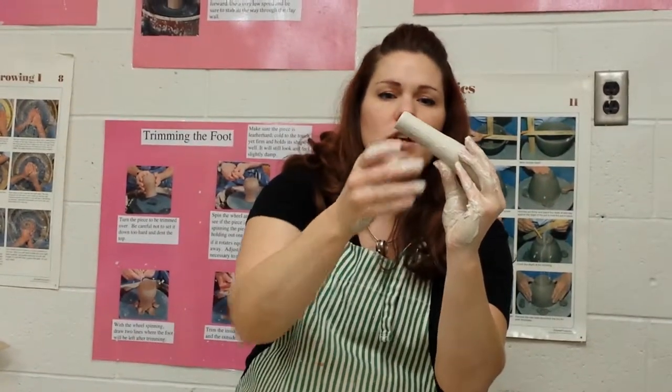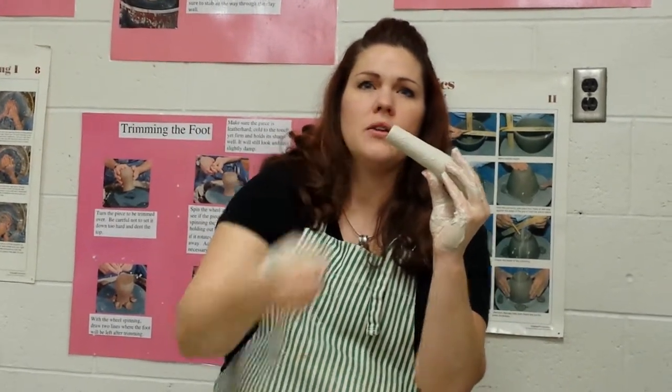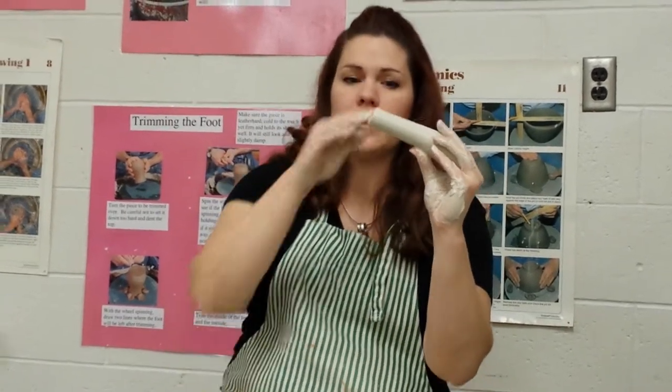Then if you want to go a step further, you know how some teapots have that spout that's angled a certain way? You could also cut the tip off at an angle this way as well. You don't have to, but it's an option.